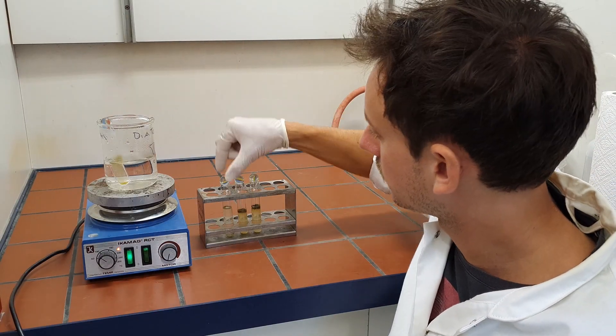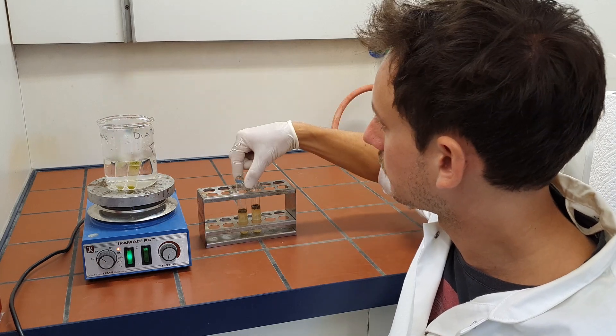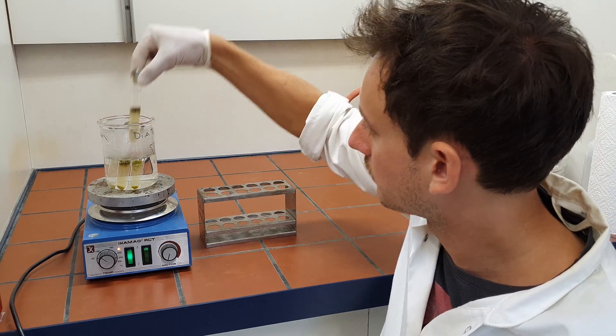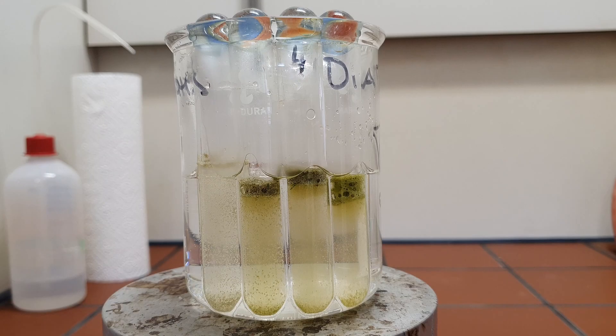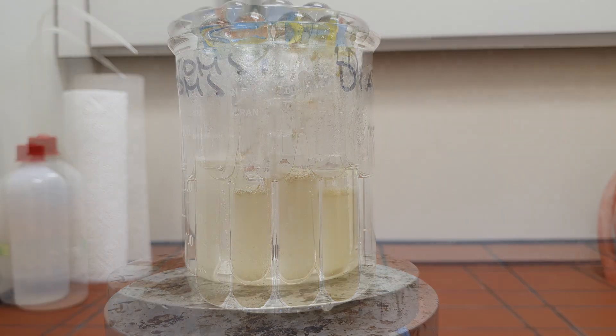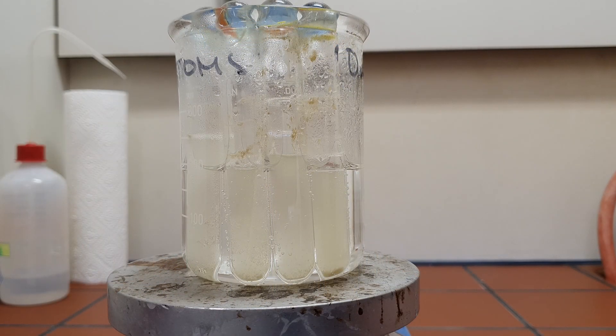Transfer the glass tubes to a beaker with hot water and heat for approximately 2 hours at 100 degrees Celsius. Depending on the organic content of the sample, it takes around 1–2 hours until all organic material is oxidized. As a result, the reaction dies down and the material is bleached out. If some organic content remains even after 2 hours of boiling, add more hydrogen peroxide and continue with the reaction until all organic material is removed.